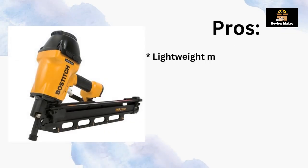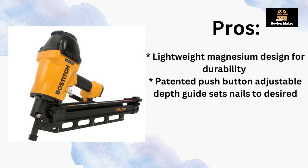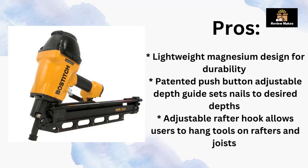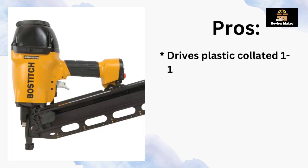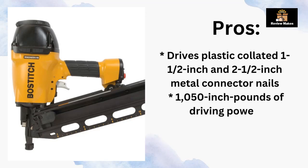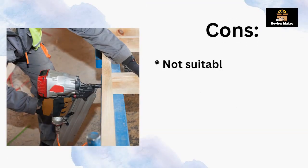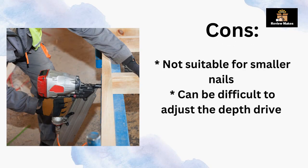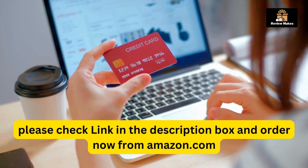Pros: lightweight magnesium design for durability; patented push-button adjustable depth guide sets nails to desired depths; adjustable rafter hook allows users to hang tools on rafters and joists; drives plastic collated 1-1/2 inch and 2-1/2 inch metal connector nails; 1,050 inch-pounds of driving power; two nailers in one with two quick-change nose pieces. Cons: not suitable for smaller nails; can be difficult to adjust the depth drive.